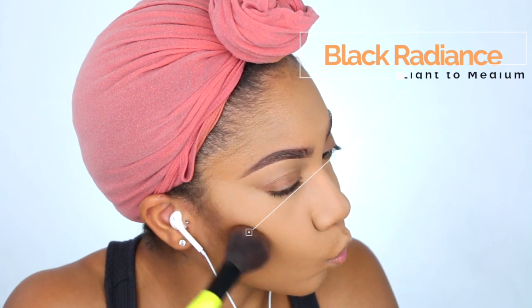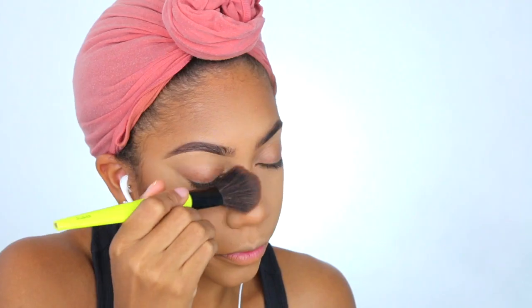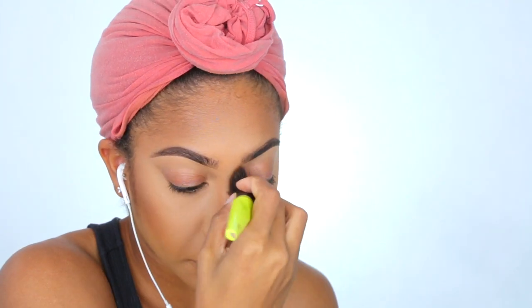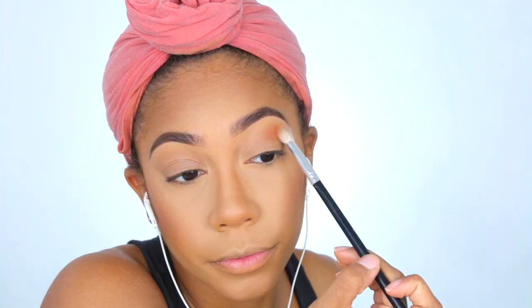Next I'm going to use the Black Radiance Light to Medium Contouring Palette, which is one of my favorites to use as a bronzer. I'm going to be bronzing up the face. I honestly add way too much bronzer — I think it's because my lights make me look super washed out sometimes, so excuse the overload of bronzer and blush. For blush I used the Makeup Geek Summer Flame.